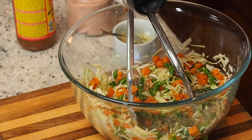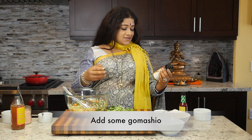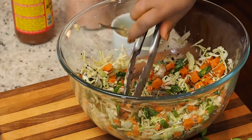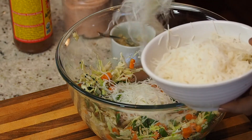I'm going to be putting in some gomasio — it has some black and tan sesame and some salt in it. Then I'm adding in my previously cooked Mee Fun noodles.